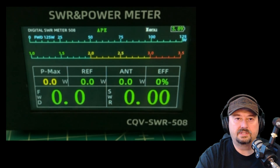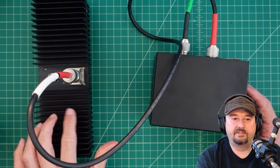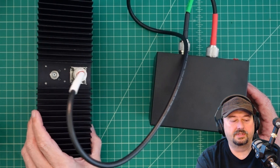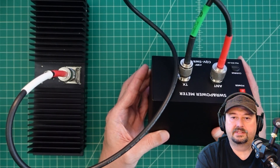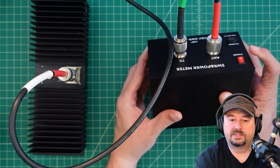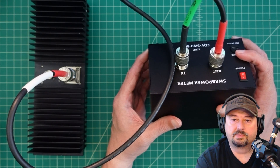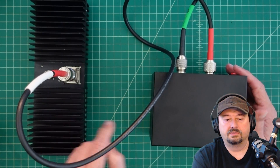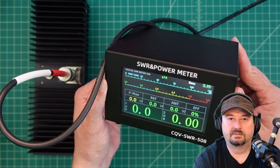Let's take a deeper look at the physical setup. We have a 200-watt tap dummy load — you can pull readings off it if you want. The radio feeds into the back of the device at the TX port. There's a power button, a USB-C charging port, and the antenna wire — the red one — goes out into the dummy load. Pretty basic device; there's not a whole lot more to it than that.